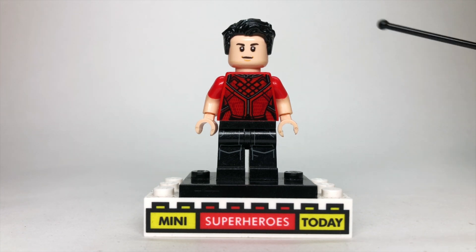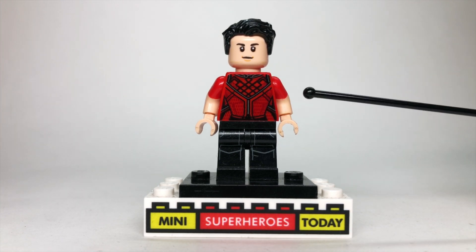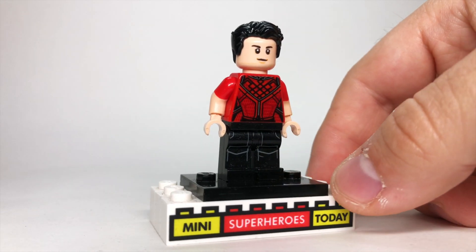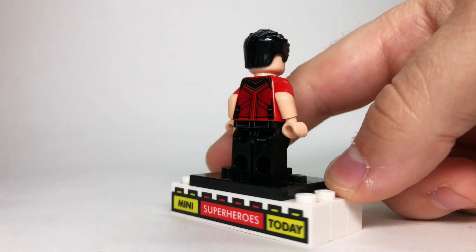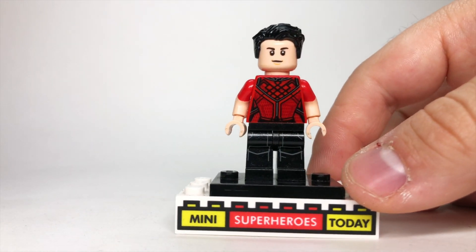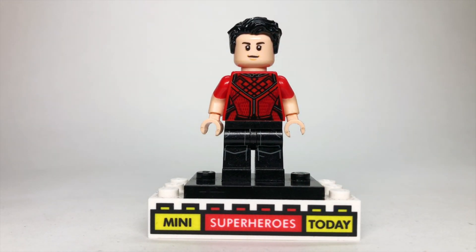The hair stays the same as Shang-Chi, as does the torso. The arms come from Vacation Robin from the LEGO Batman collectible minifigure series, and then the legs come from one of the Star Wars Imperial Troopers, which gives you the black legs there with some printing on it. I did flip the hips around just to add some detail to the back, as I felt the detail on the hips on the front clashed a little too much.